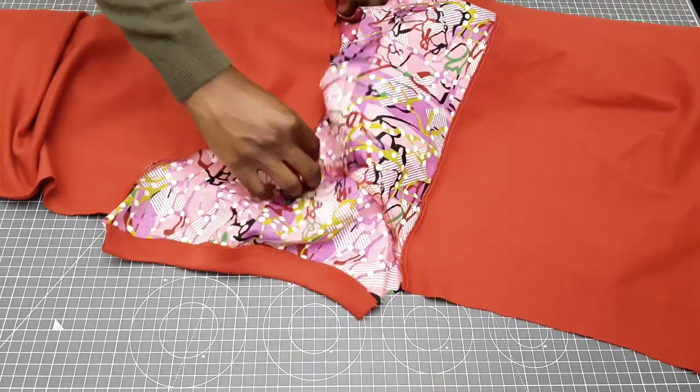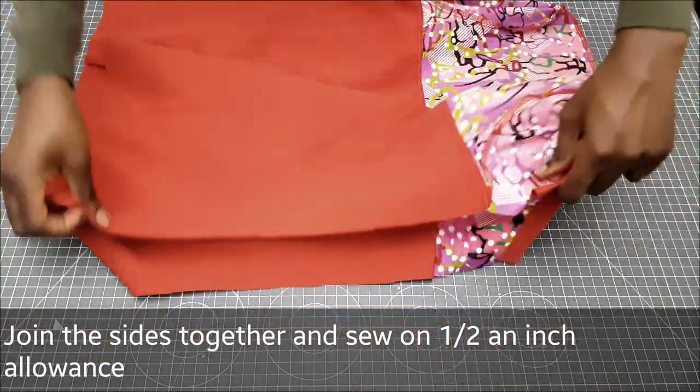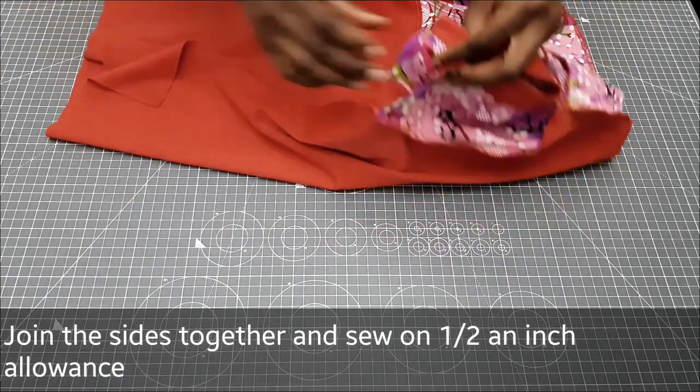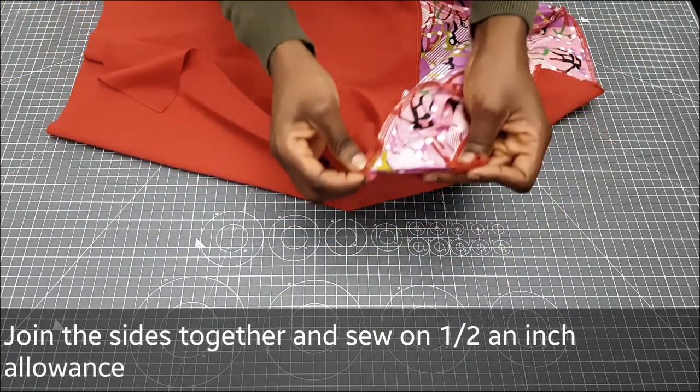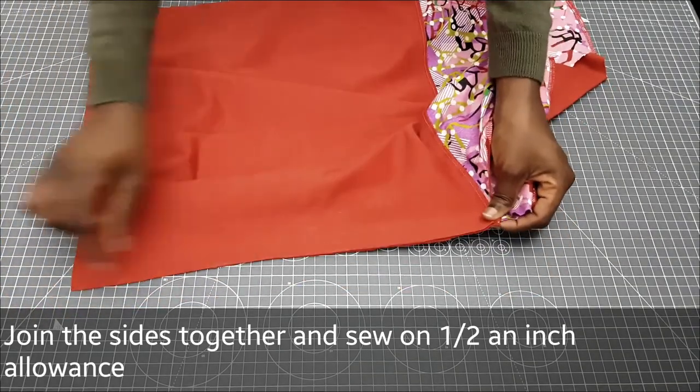The next step is to sew our sides. I'm going to place them together and then sew on half an inch sewing allowance on a straight line and overlock.